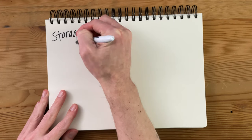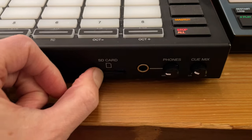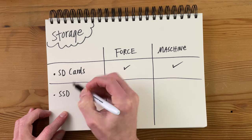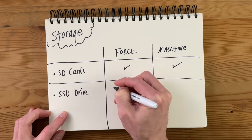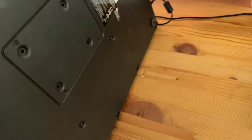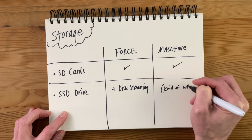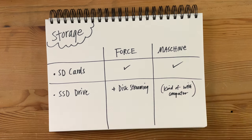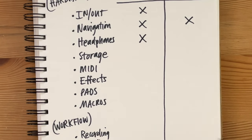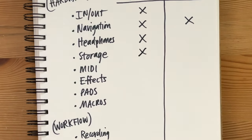Moving on, let's talk about storage on these two devices. Both of them have SD cards — the Force has a slot in the front, the Machine has it on the side. But the Force has something special with the latest update: the ability to do disk streaming by installing a solid state drive in the back. You can kind of do the same thing with the Machine when connected to a computer, but that SSD drive on the Force is really powerful. So in standalone mode, the Force comes out ahead here and is off to an early four-to-one lead.